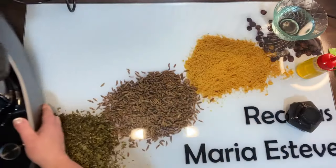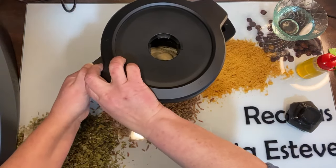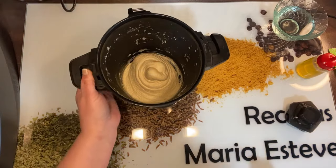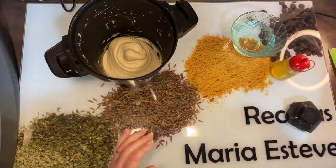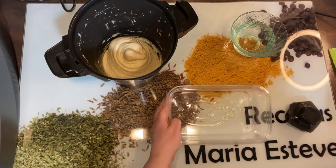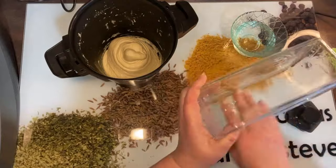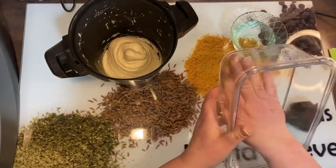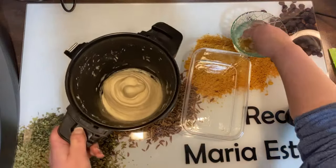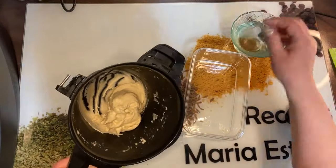Vamos a poner la jarra en un ladito. Tengo aquí un cuenco con agua y un poco de aceite. Voy a coger un tupper porque es poquita masa. Vamos a poner aceite de oliva y repartirlo bien, untando los laterales. Y ahora nos untamos las manos con agua porque es una masa muy blandita, pero no tenéis que ponerle más harina.